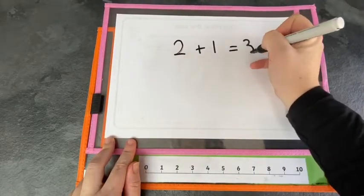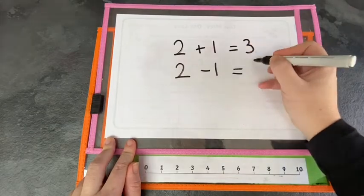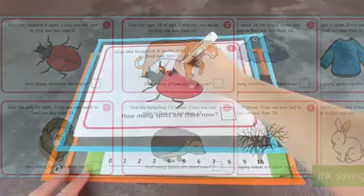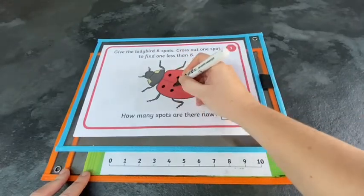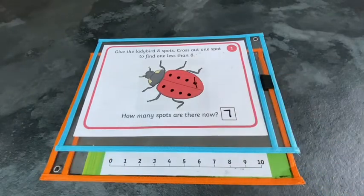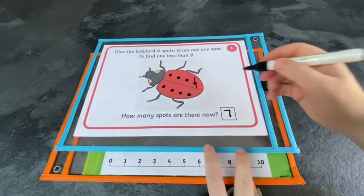You could then represent what they've done in each column by writing number sentences. With these mats, you add detail to the picture and then take one thing away. Children cross out one of the dots to find one less than eight. Can they represent this as a number sentence?